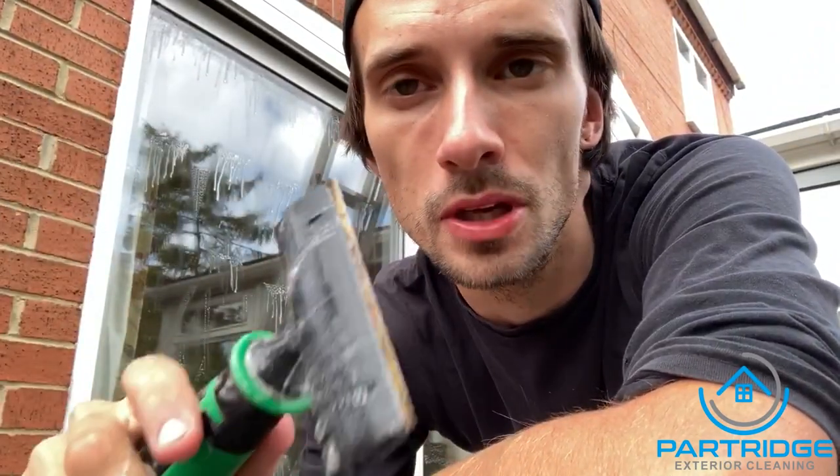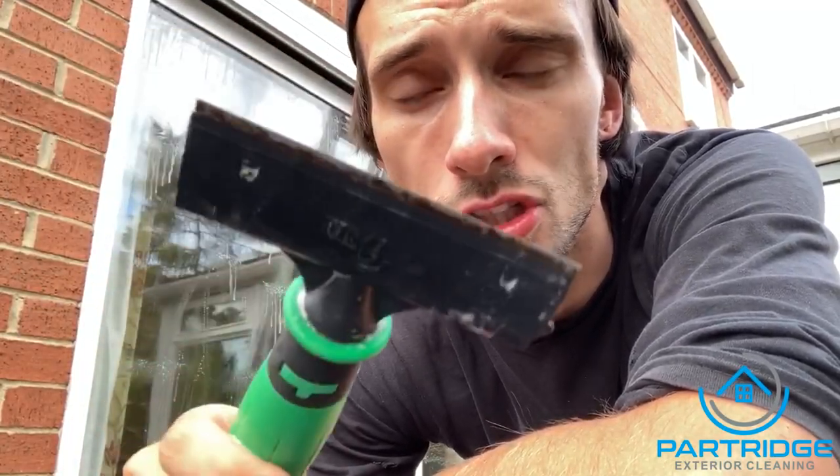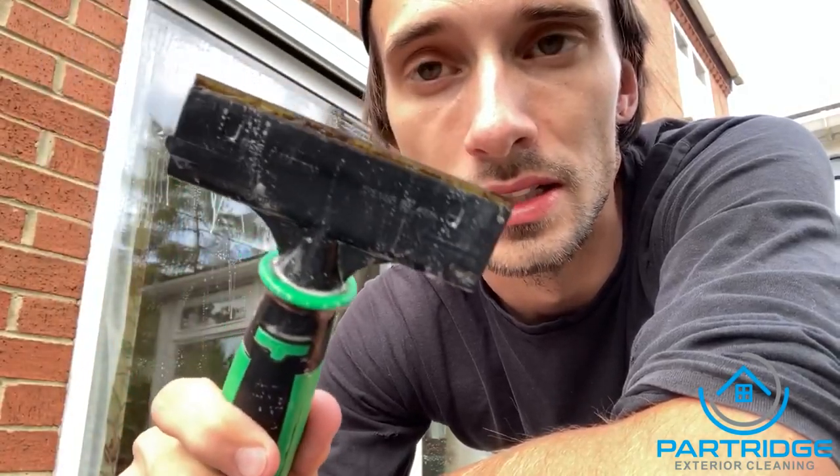Just a little tip — sometimes with first cleans, if they haven't been done for months or even years in some cases, you will have to go over the window twice, maybe even three times on some of them. It's always handy to have a scraper. This is just a standard one from Unger, it fits onto my belt. When it's covered in spider webs and all sorts, just give it a quick light going over — be really careful not to scratch it. Go over it with this if you need to, then just squeeze it off and it should be pretty much perfect.